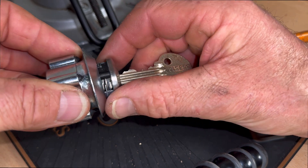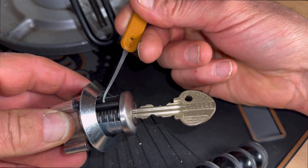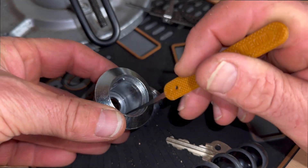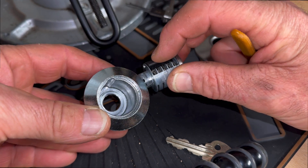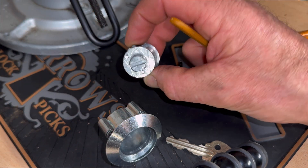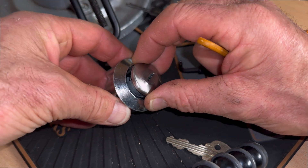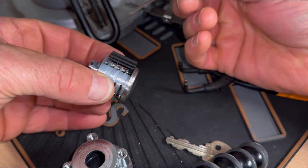If I just push that cylinder out, what you will see is a black nylon plastic sidebar, which engages into this notch here inside the lock body itself. When the key is out of the lock, that little black plastic sidebar stands proud and engages into this slot — pretty much like that — and prevents the core from rotating and the lock from being opened. So the sidebar, this part here, drops down into holes or gates in the levers.